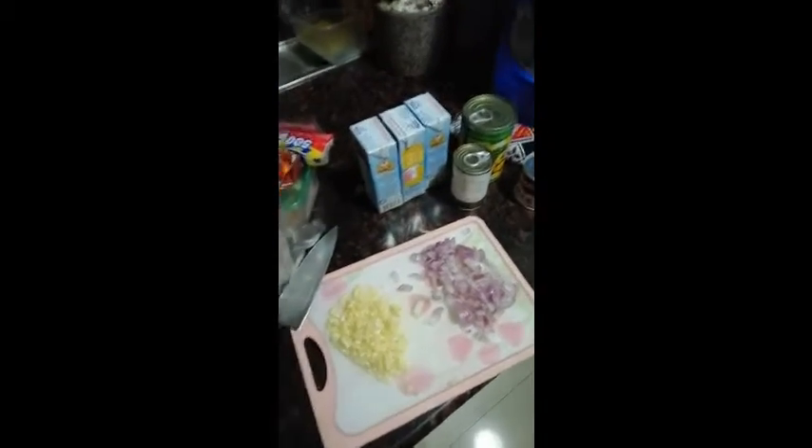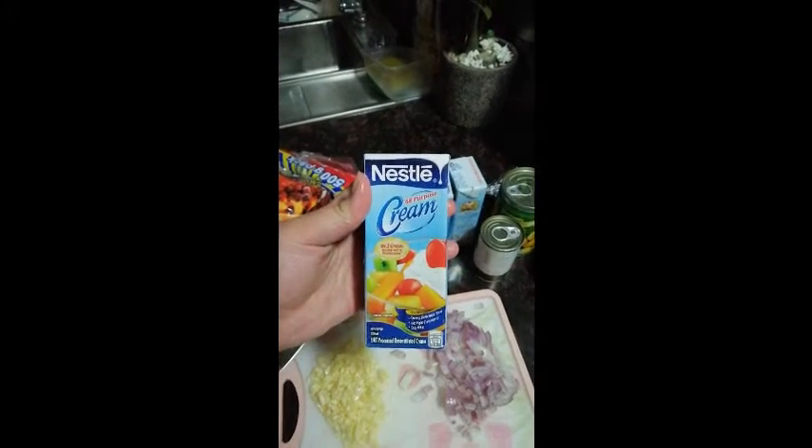Hello guys! Today is Saturday, 6:30 PM. I'm gonna cook carbonara.